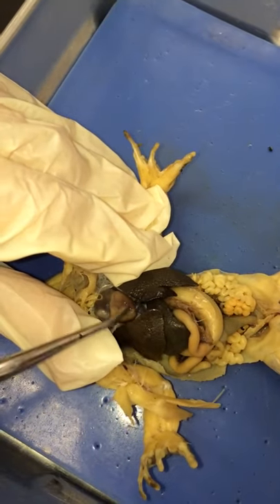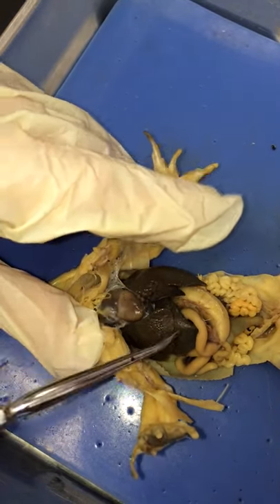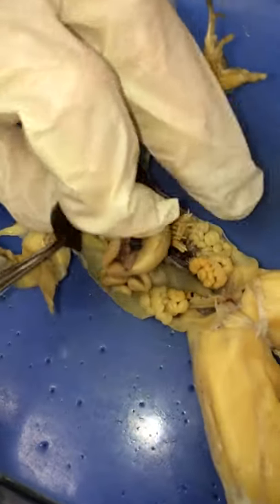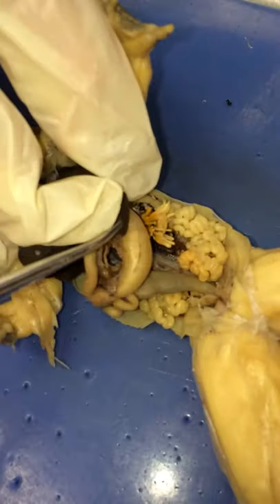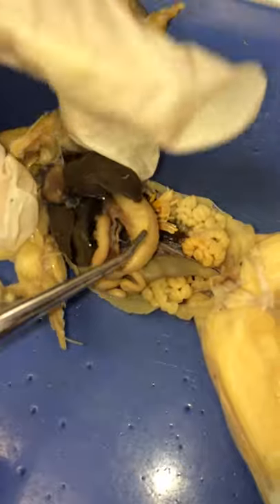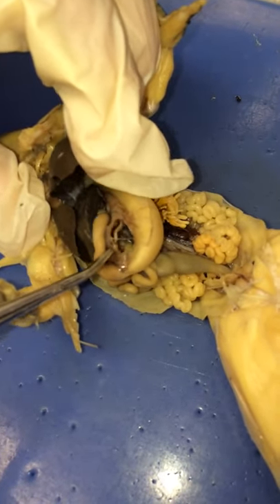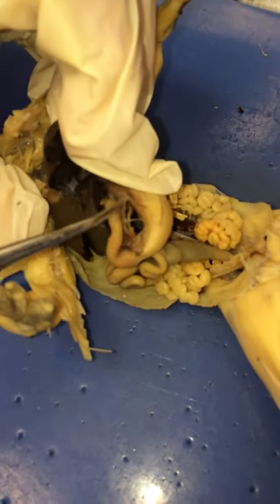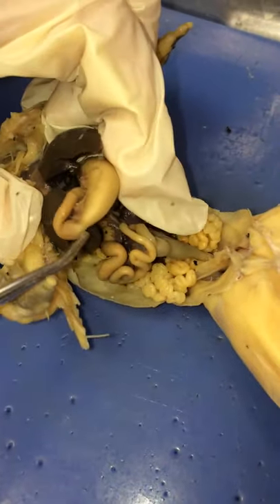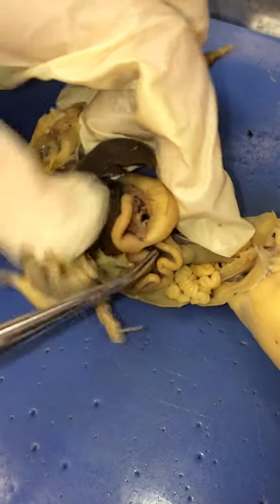Here's the ventricle, the left atrium, right atrium, three lobes of the liver. Under the liver is the gallbladder. Here's the stomach, and in between the stomach and the duodenum right here is the pancreas. Yours looks like it's chewed up a little bit, but there's the pancreas. Here's the pyloric sphincter, the very end, the duodenum — first part of the small intestine.